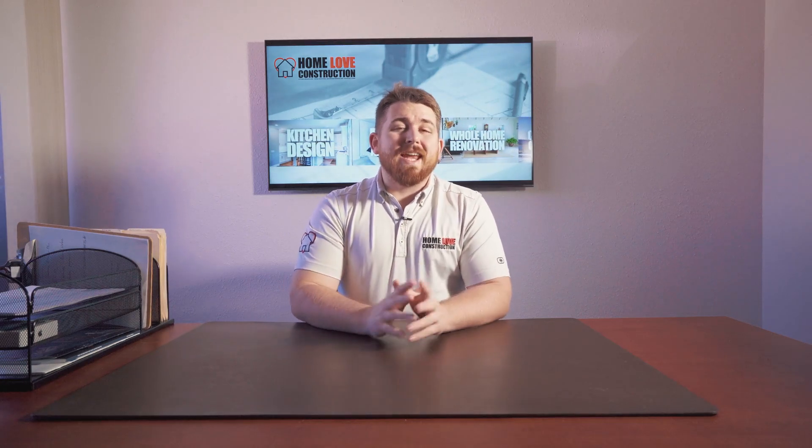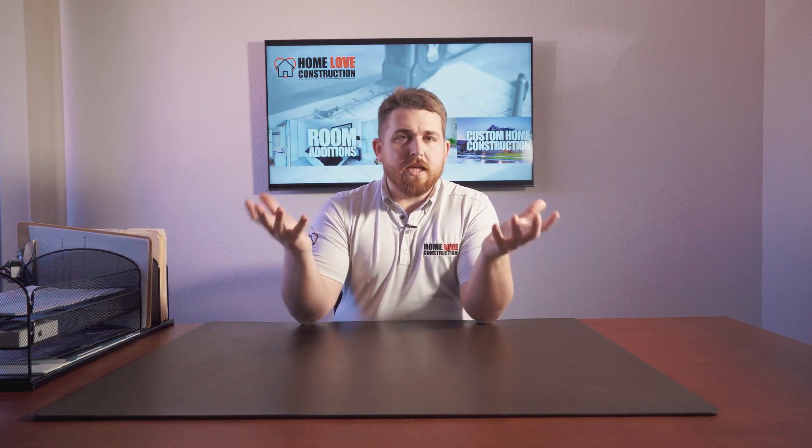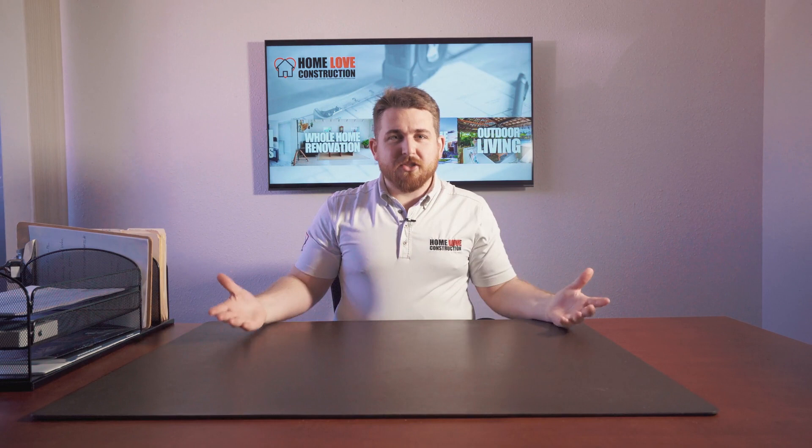Hey, what up? It's Brad with Home Love Construction and Outdoor. In this video, I want to answer: what is a fire pit? What actually is a fire pit? What does that consist of? There are a couple different answers. One is you dig a hole in your backyard and you put rocks around it, and that's your fire pit.